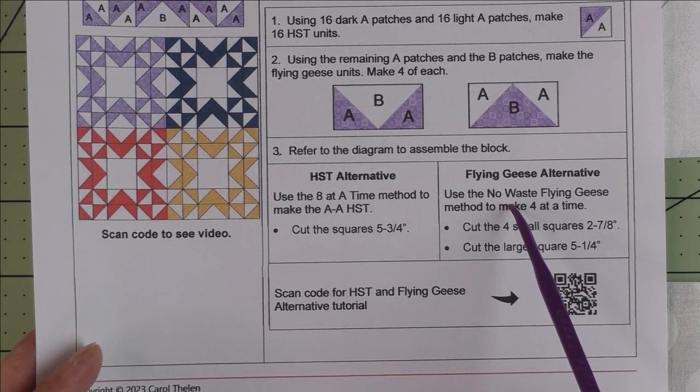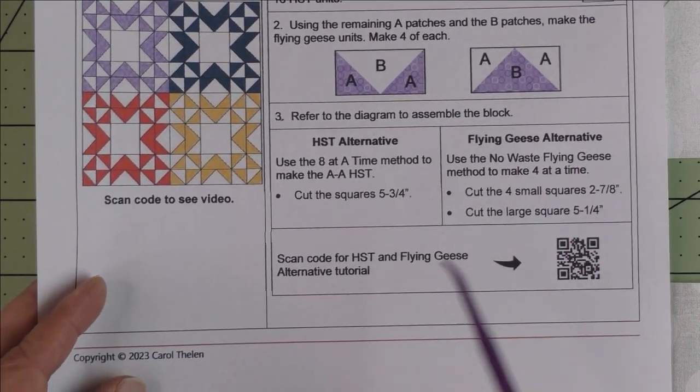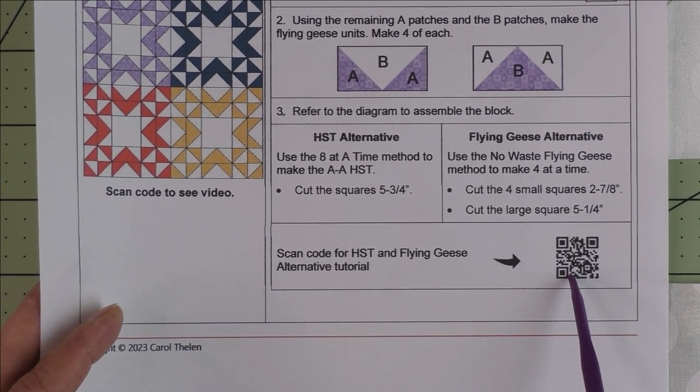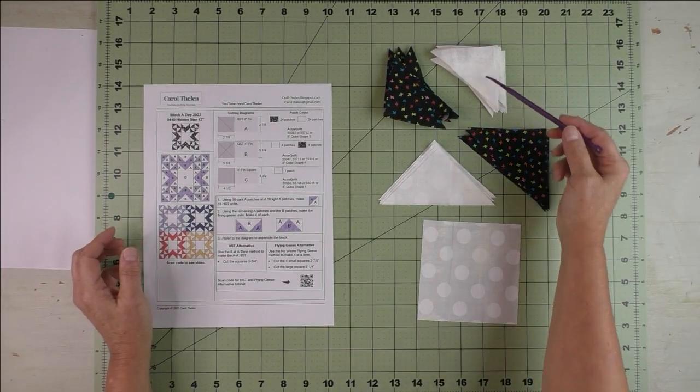If you're not familiar with the half square triangle eight-at-a-time or the flying geese four-at-a-time methods, I have a video that shows both techniques. Just scan this code and it will take you to that video. Here are the fabrics I've chosen — one fabric for the accent and one for the background.